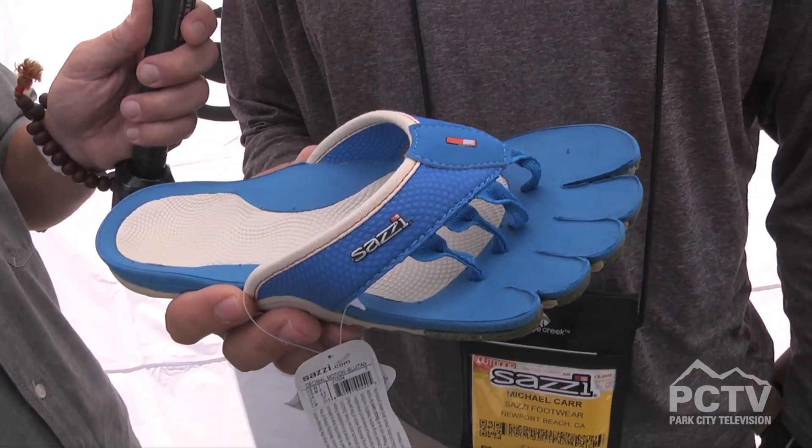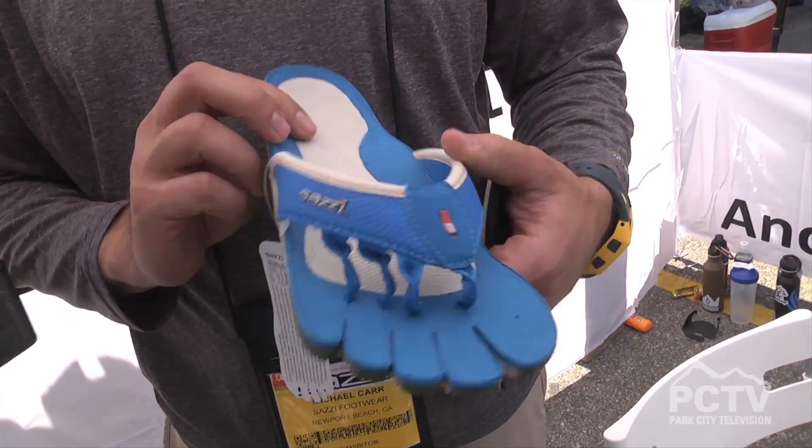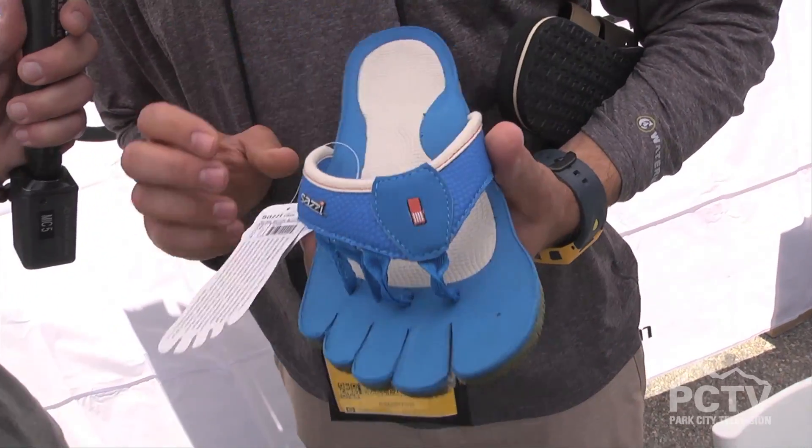Especially when you're in the water or on the trail, the closed cell material means you never have to worry about odor. They also last a really long time. A lot of people think when they hear 'recyclable' or 'recycled materials' that the product quality isn't as good, but this is a far superior material to traditional EVAs, PVCs, or PUs, and it's also a lot better for the environment.